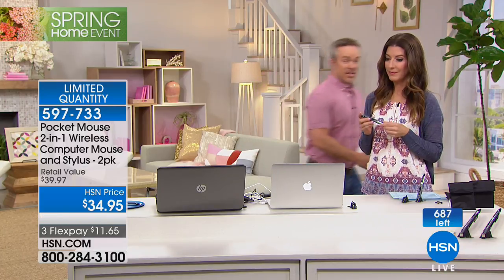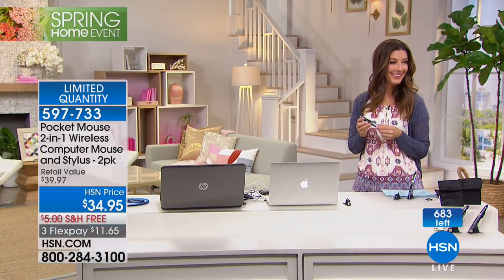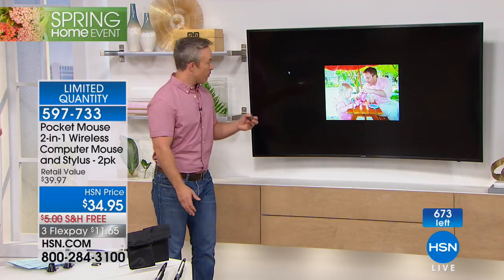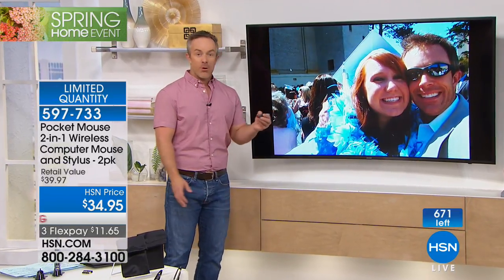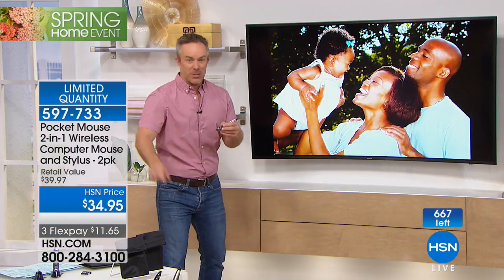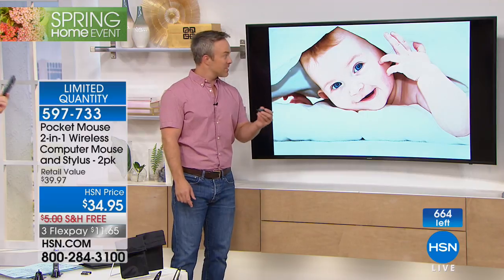When giving a presentation, normally I have to be right on top of the computer to navigate it. But with the Pocket Mouse, I can actually walk away from the computer. My presentation is on the TV over here, so I'm controlling my computer from a distance and giving the slideshow. I have a clicker in my hand — I'm just using the scroll wheel going through photo after photo: Easter photos, graduation photos, vacation photos — all without running back to the computer.